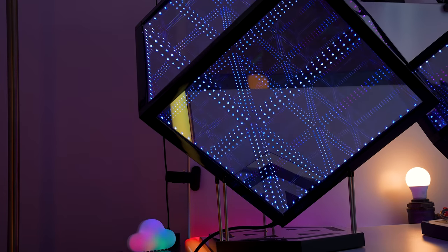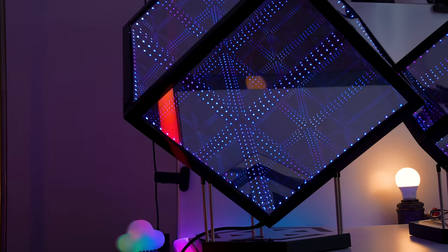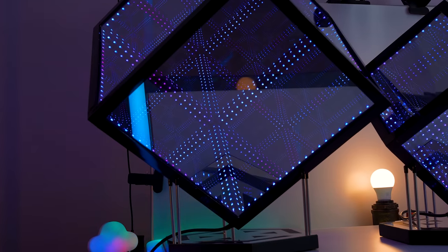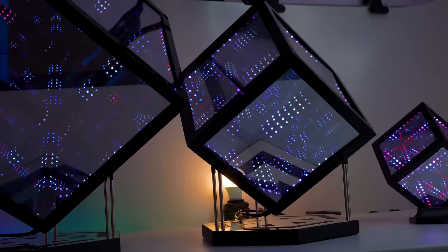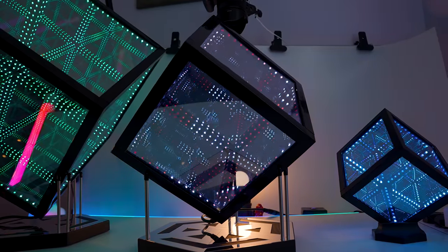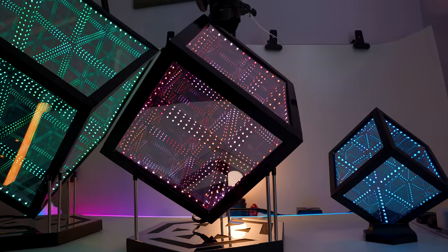These things come in three sizes: an absolutely mahoosive 15-inch version called the Hypercube 15, a 10-inch version called the Hypercube 10, and a six-inch version called the Nano. I've never heard of six inches being called Nano before.